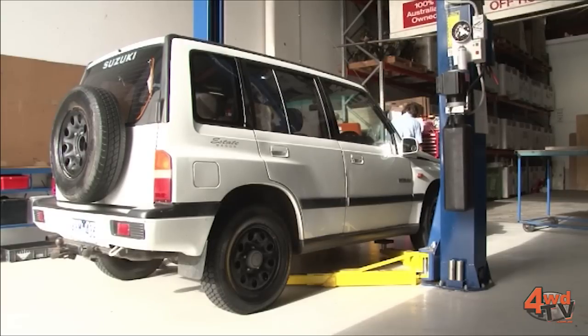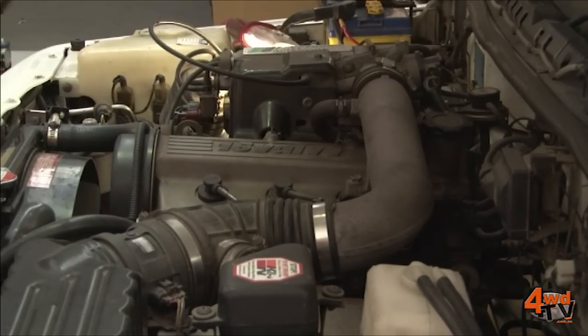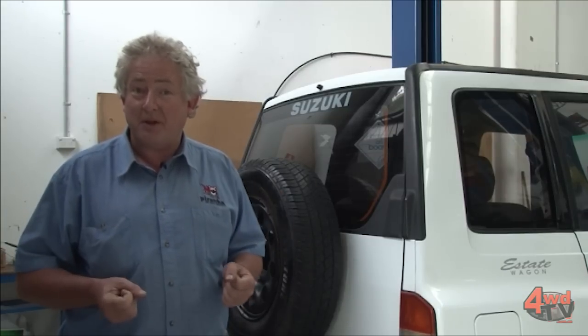So before we get started, what we have here is basically a 1.6 EFI long wheelbase manual Vitara and it's in pretty damn good condition. Jung's got a good deal here — there's no rust in it, it's nice and straight, it drives well. So what we're going to do is be modifying, changing, or upgrading all the major components that need working on.